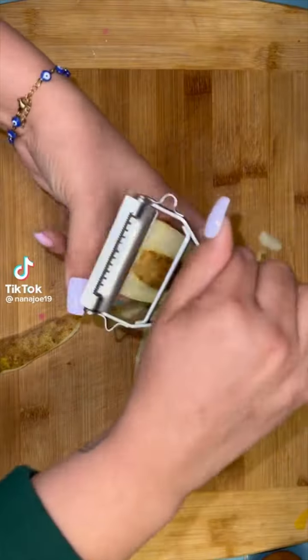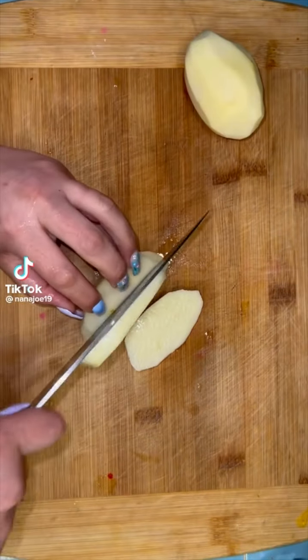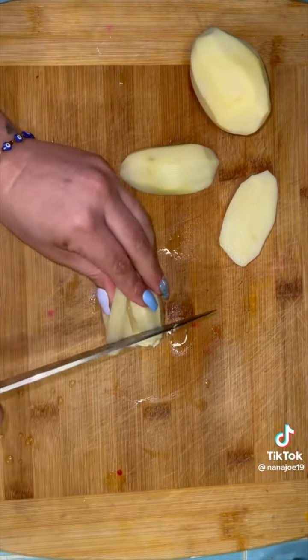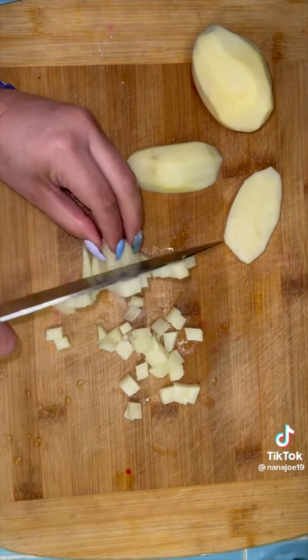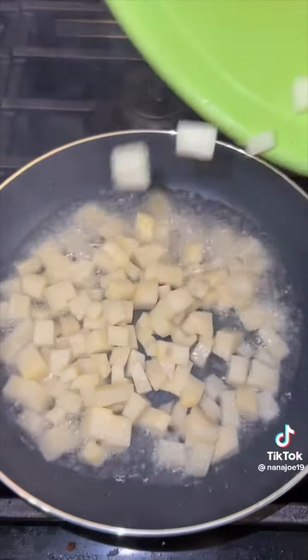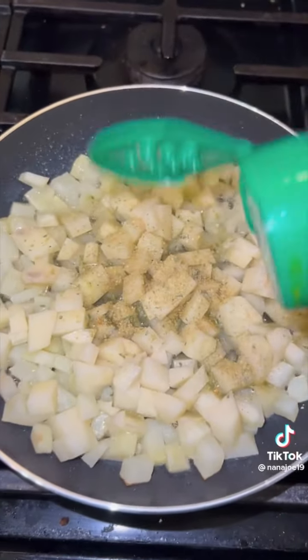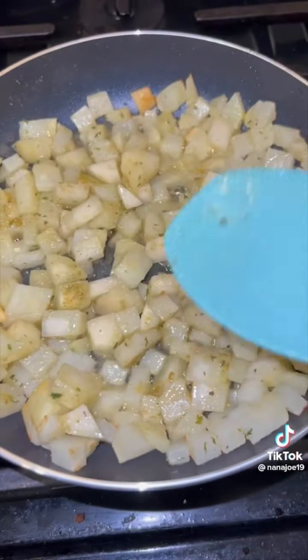Let me show you guys a quick breakfast idea for those who are starving like Marvin because your mama is working and you're in spring break. I told you I was not going to let you guys starve, so we're making breakfast together. You're going to cut up and dice some potatoes — make sure you dice them all the same size so they cook evenly. You're going to fry them up in a little bit of oil, and don't forget to season your potatoes because you don't want bland potatoes.